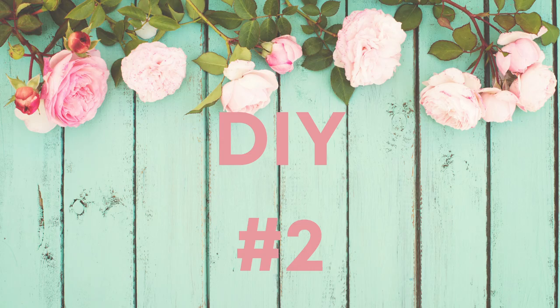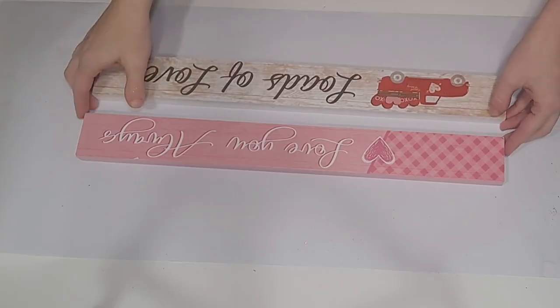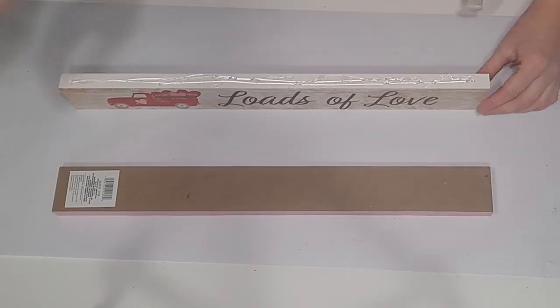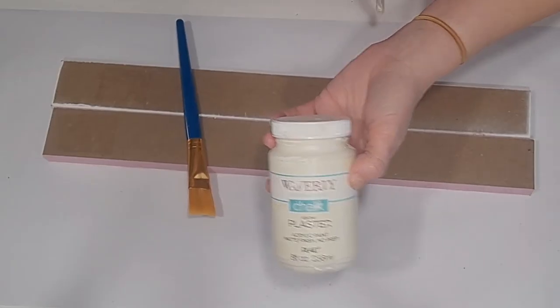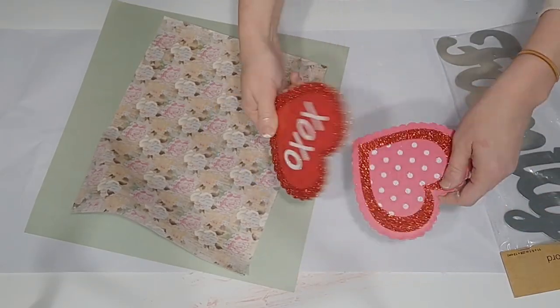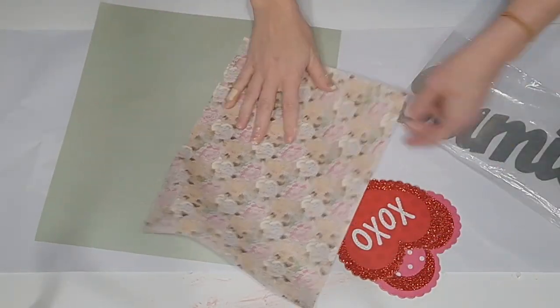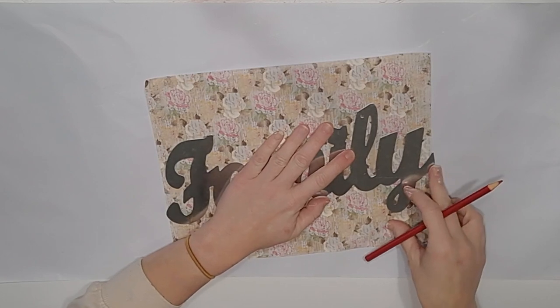All right, let's move along to DIY number two. For this DIY I'm going to create a gorgeous family sign using Dollar Tree items and some of my mom's scrapbooking items. I'm taking these two long Dollar Tree signs — they were for Valentine's Day but Dollar Tree has them for several different seasons. I place them together with some Gorilla glue, then paint them with my Waverly Plaster chalk paint.